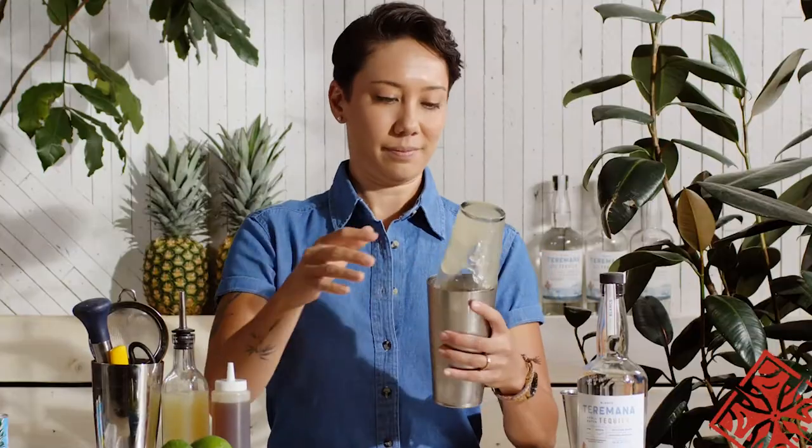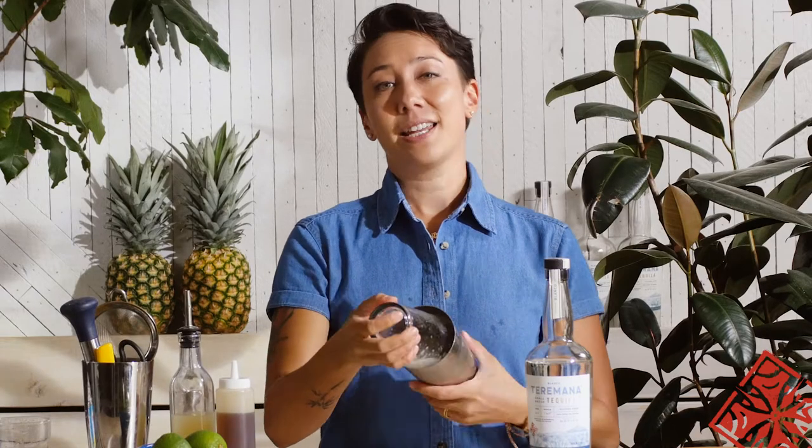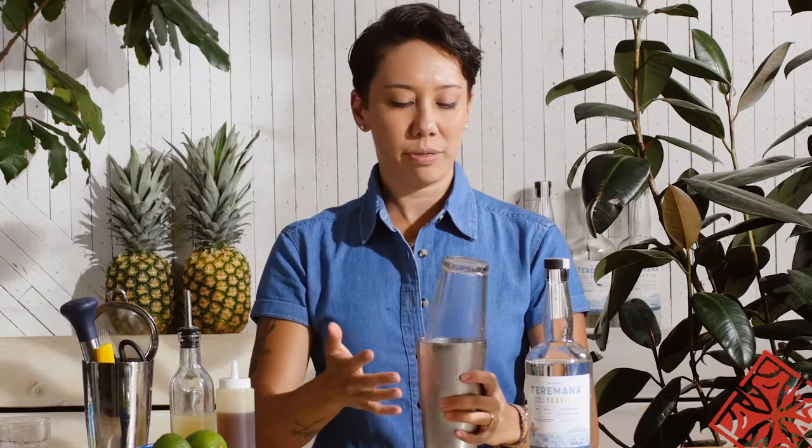Let's get shaken. On the shake, you want to agitate. Put some muscle into it — back and forth, nothing too fancy, just fast and furious.